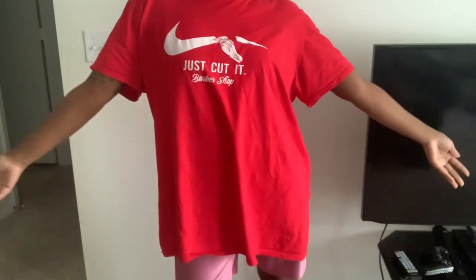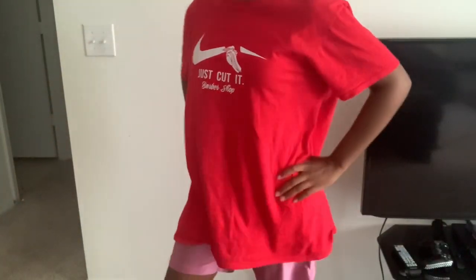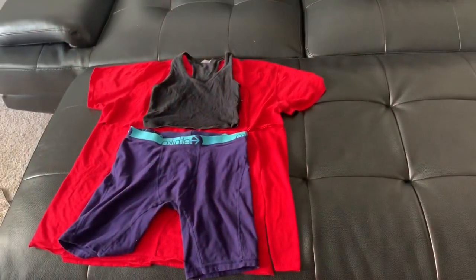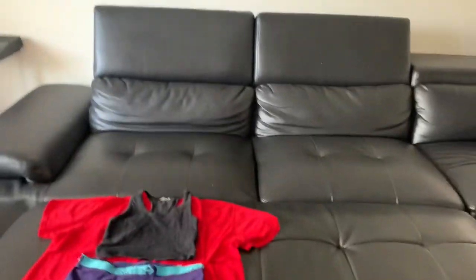Hi, how are you? So I have an extra large shirt and I'll be making a two-piece biker shorts and a tank top. I have pre-cut — I don't know what happened to the video — so here I would be cutting out the shorts first.